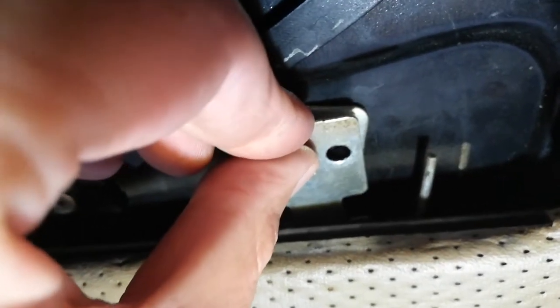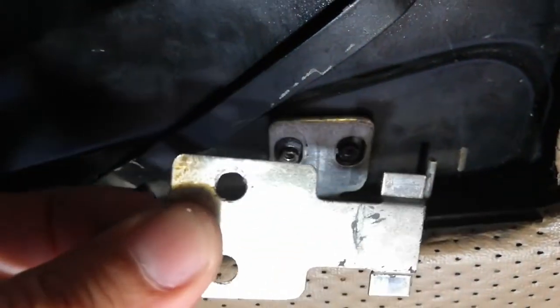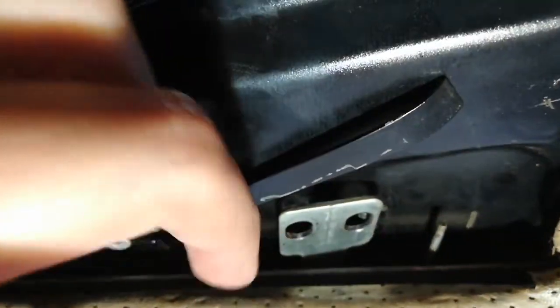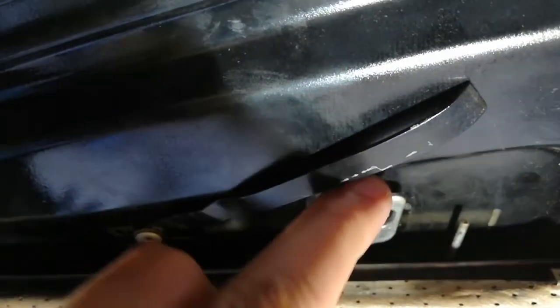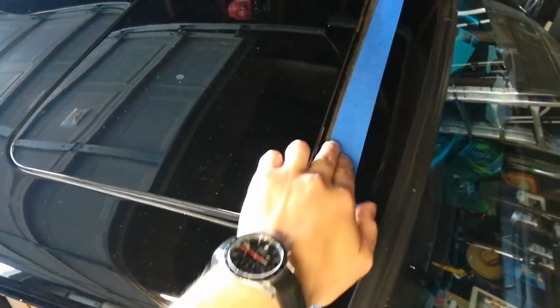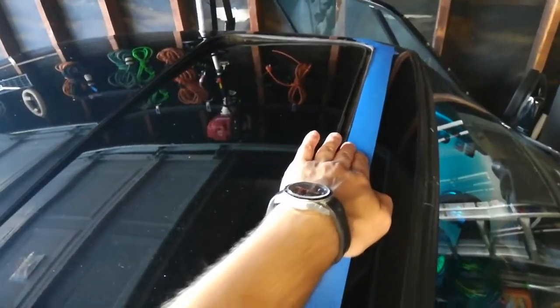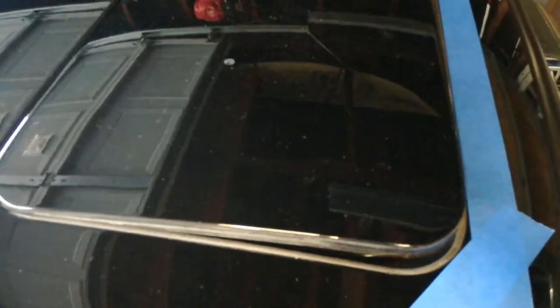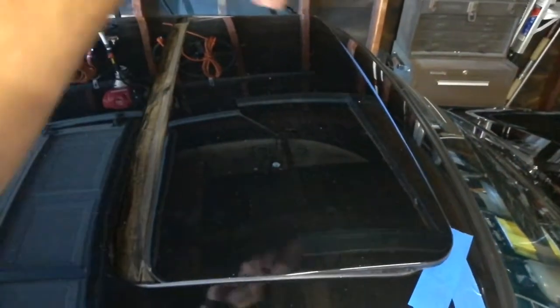One step I almost forgot: after you remove the screws at the rear corners, slide out these little cable bracket retainers. These are the ends of the cables that operate the sunroof. Once you slide this little cover out they're loose and no longer attached to the sunroof. Do the same on both sides. The Bentley manual recommends taping off the front edge of the sunroof opening to protect the paint — it's solid advice, so go ahead and do that.